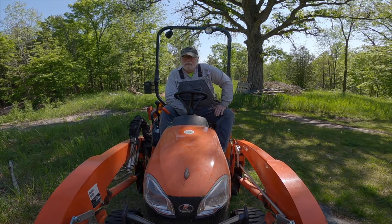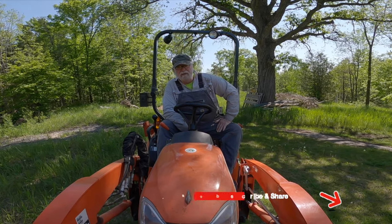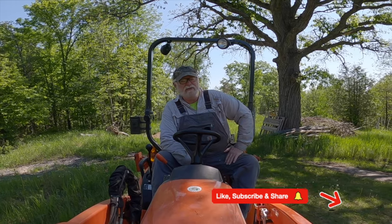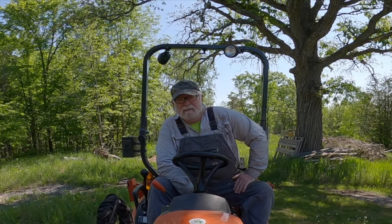I hope you guys have been enjoying today's video. If you are enjoying it, I'd really appreciate the like, and I'd love to have you subscribe to the channel. If you've got any suggestions or thoughts, I'd love to hear from you.